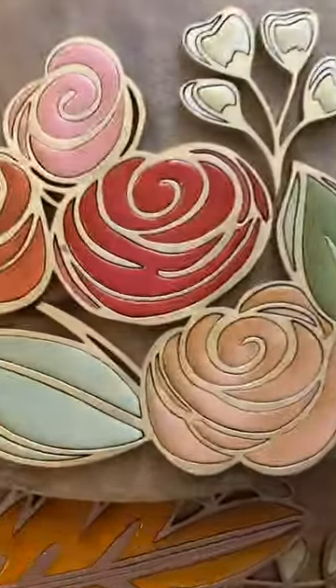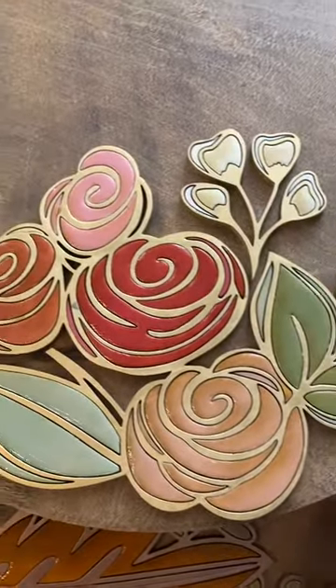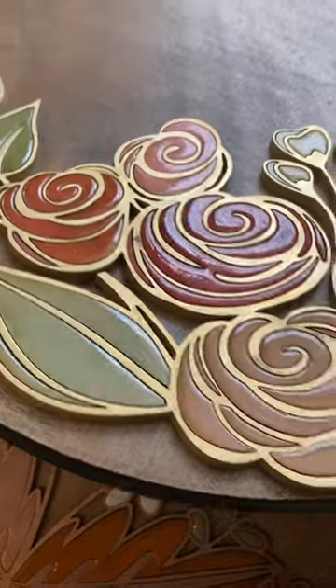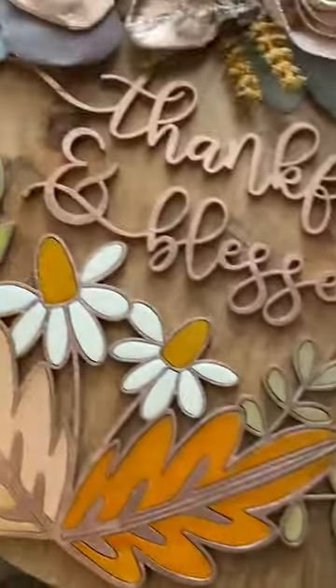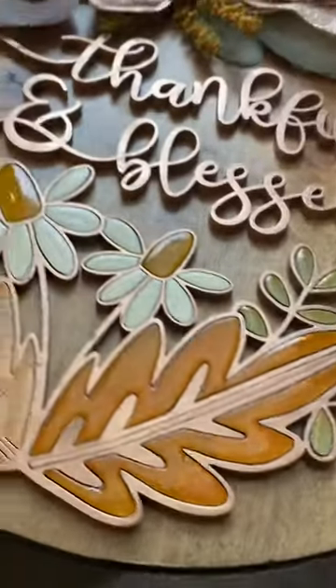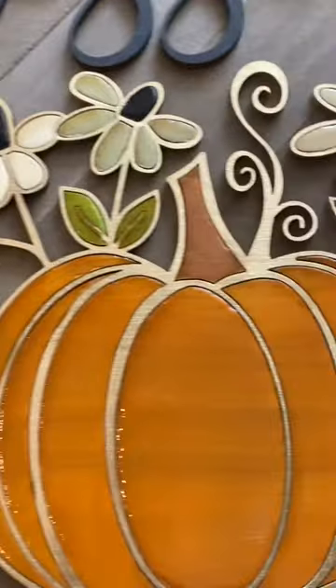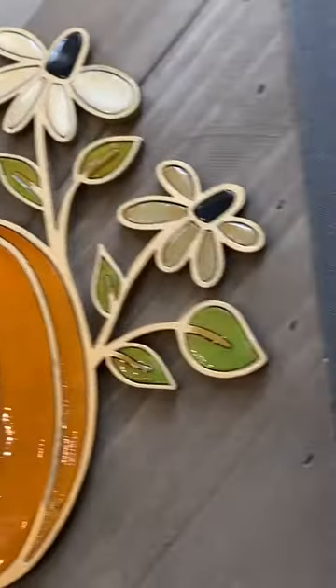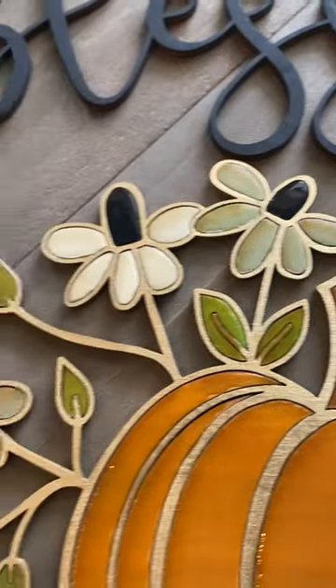I'm going to want my whites to stay white, so I'm going to be really careful with that. I did want to show you how the colors will change, so you should be aware that you might want to test some different things to keep your colors the same if that's important to you. Sometimes it just really looks nice when it gives it kind of a vintage-y look. I didn't mind my whites going toasty on this one.